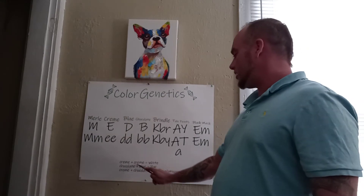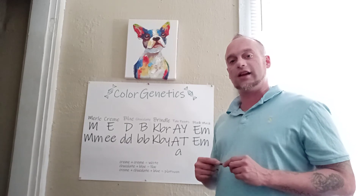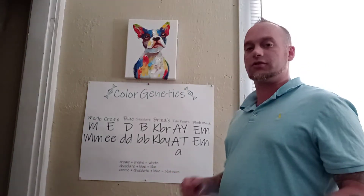A cream plus a cream equals white. Chocolate plus blue equals lilac. Cream plus chocolate plus blue equals platinum.